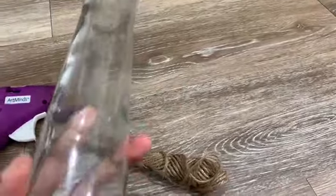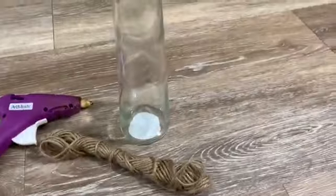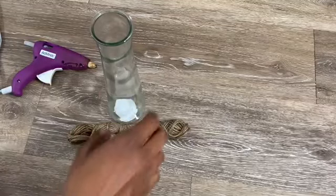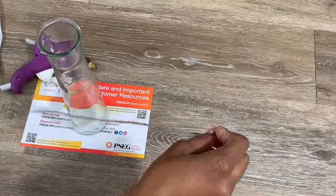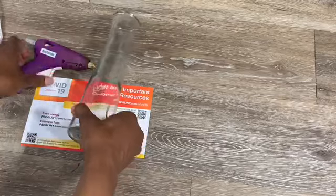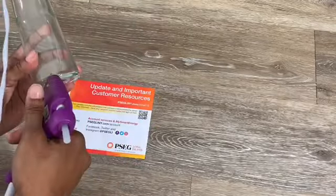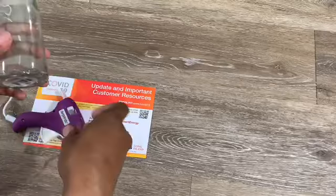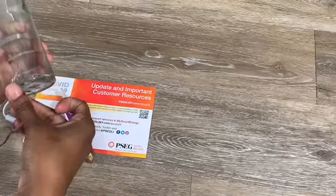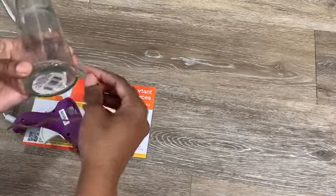Now on to the next one. This is another Dollar Store item — a little vase. You'll need a glue gun and some more of the twine jute-style rope. You're going to glue the rope on at the base, then wrap it around as tight and secure as you can. You don't want to over-glue it because you will see the glue. Glue every few rows as you're going up — not every single time you wrap around, just every few rows.